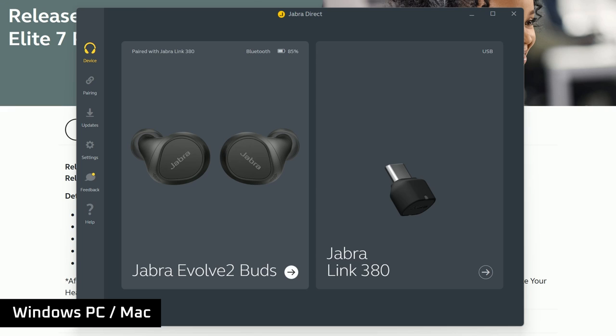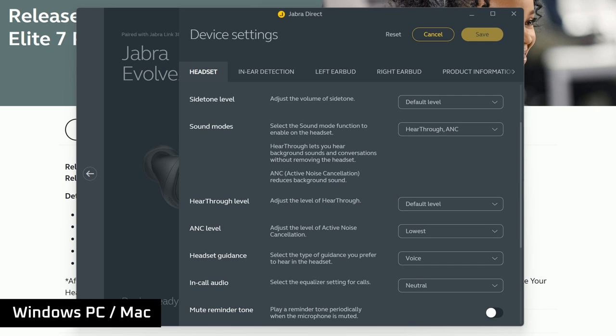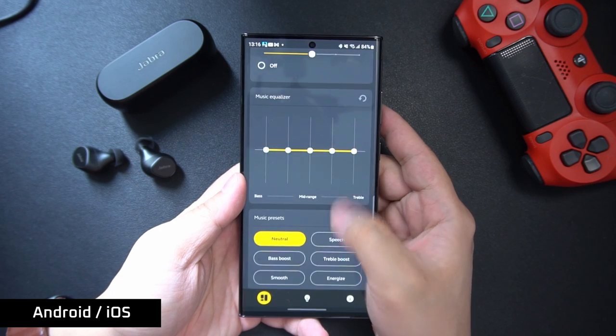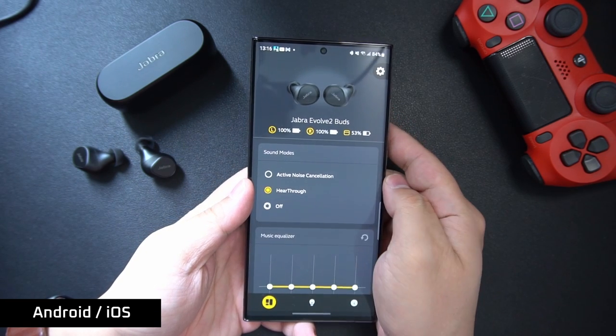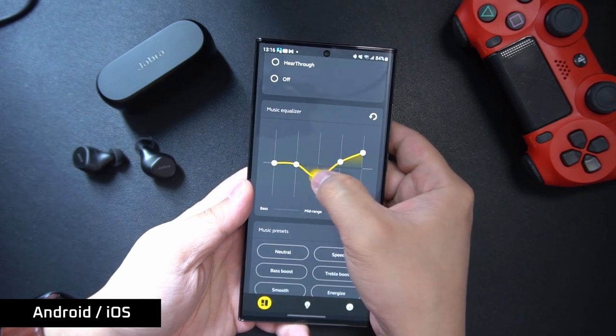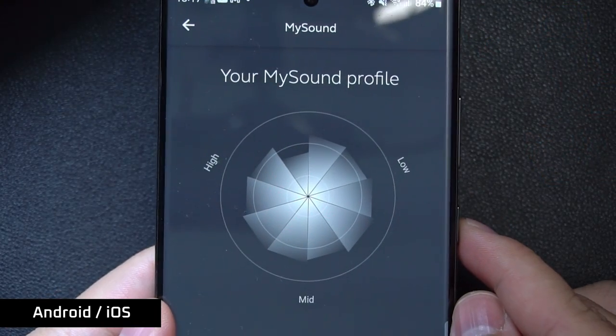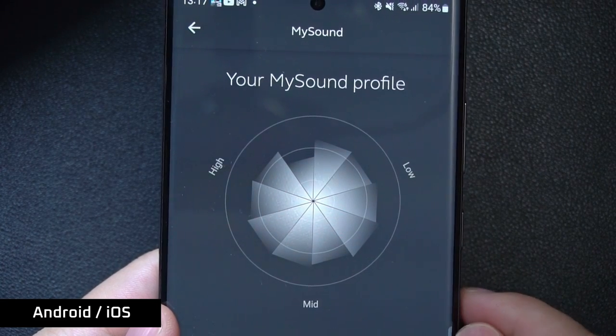You can even optimize your experience with the Jabra Direct app, whether it be the call experience, the sound quality, the controls, or the noise cancelling. Or if you're connected to your phone, you can also customize your experience using the standard Jabra Sound Plus app, which also provides noise cancelling toggles and various other ways to calibrate the earbuds further — for example, using MySound, which tunes the earbuds' sound quality to the sensitivity of your ears. It also supports multipoint pairing, so while you're connected to the PC you can continue to take calls on your phone, or perhaps connect to two phones at once for those with separate work and personal devices.